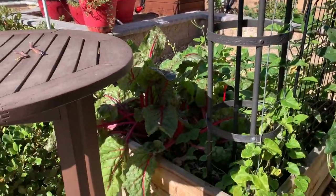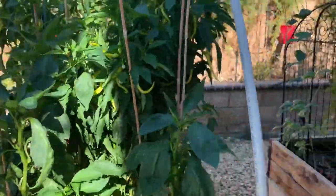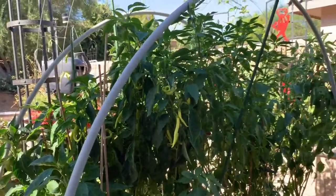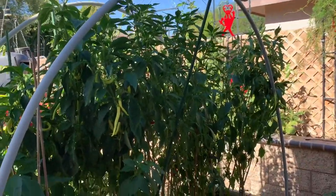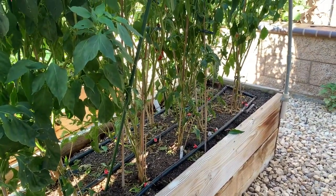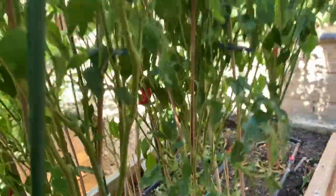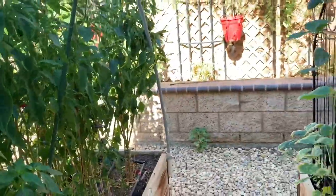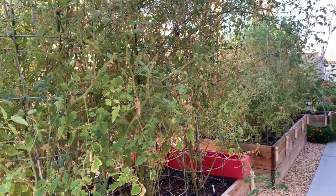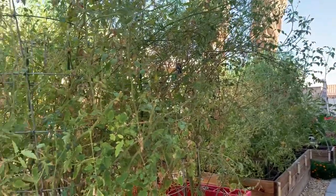The Swiss chard looks pretty back there. I just harvested this morning, so all of these had tons of red peppers on them — I still have one back in there, a Fresno. I gotta grab it. Same with the tomatoes — we've had worms. I think we found a huge worm late this last week.